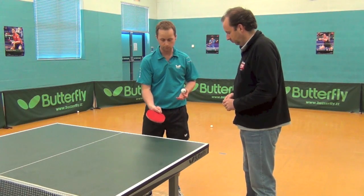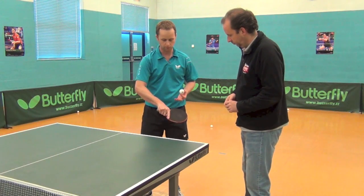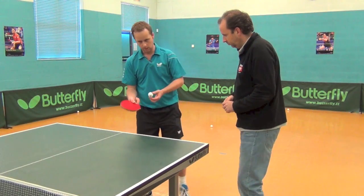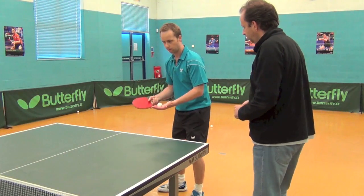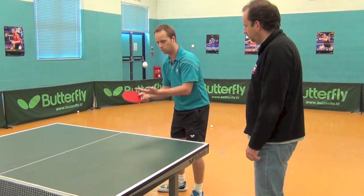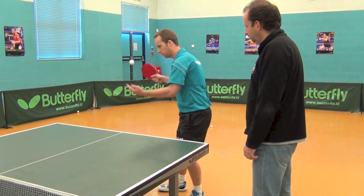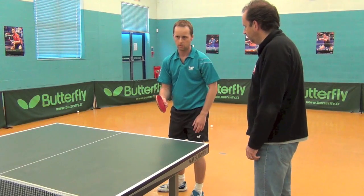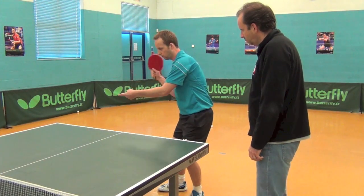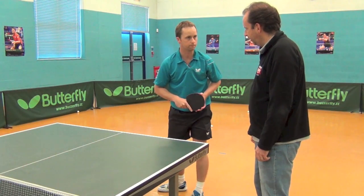You start off with the same grip as you would use for a backhand, forehand, or push — same grip — with your finger there and the thumb stabilising the bat. The main thing is you've got the ball in the free hand, you're looking where the opponent is, and you have to throw the ball up and then contact it — you can't just hit it straight out of your hand. You come under the ball for backspin, around the ball for sidespin, or over the top for topspin.